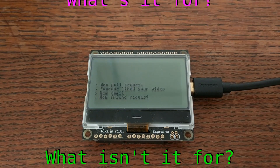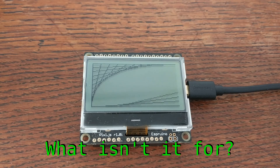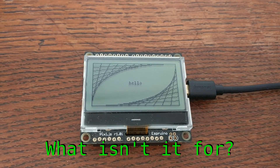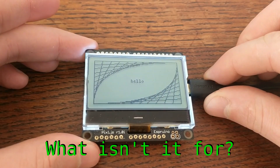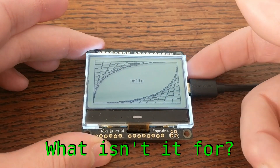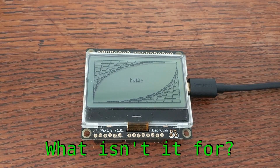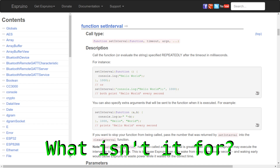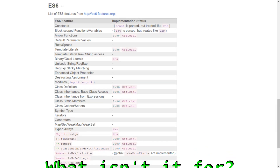The standard disclaimer applies here as with any microcontroller board — this isn't a single board computer, so don't expect to run Ubuntu or Windows 10. It's mostly designed to run your JavaScript code. That being said, the Espruino runtime does have most of the conveniences you'd expect, such as scheduling, graphics APIs, HTTP client and server implementations, as well as a thorough implementation of the ES6 feature set.